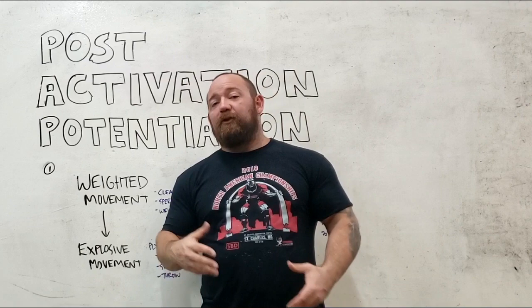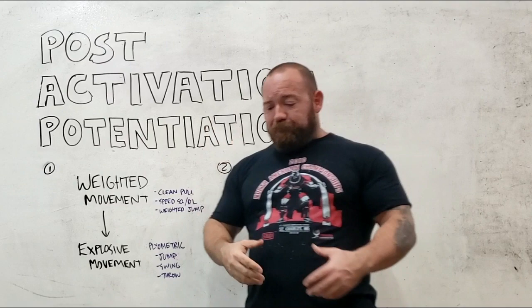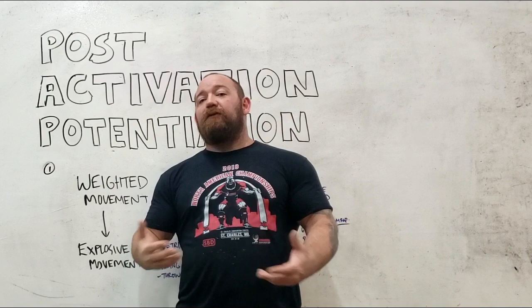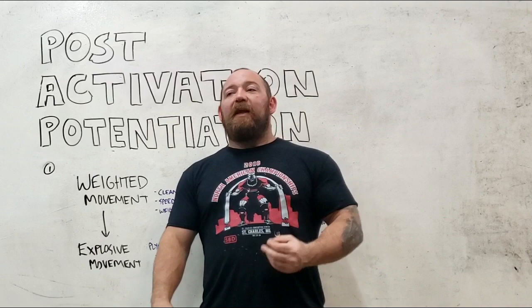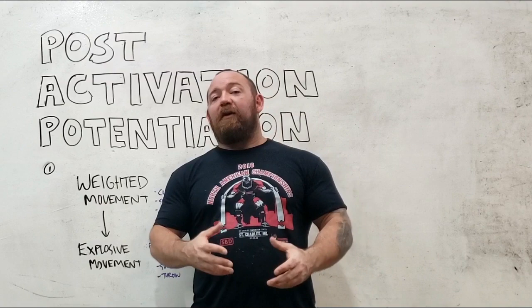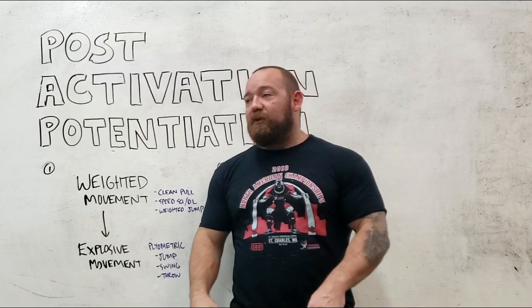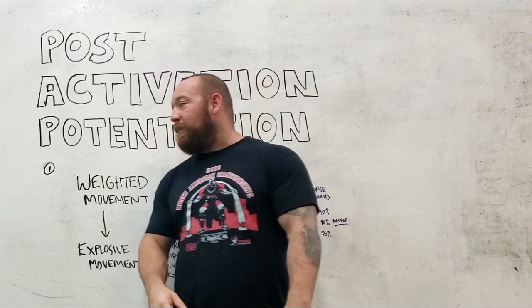This is important for explosive movements or movements where some type of all-out effort is required. We think about this specifically with speed work — a very light movement like a box jump or a standing broad jump where you're trying to put out as much force as possible over a very short period of time. If you remember the force-velocity curve, we are limited in how much force we can put out if we only have a very short period of time — very different from strength, where we have a few seconds to reach maximal fiber recruitment versus speed, where we're trying to get as many fibers recruited in a very short timeframe.